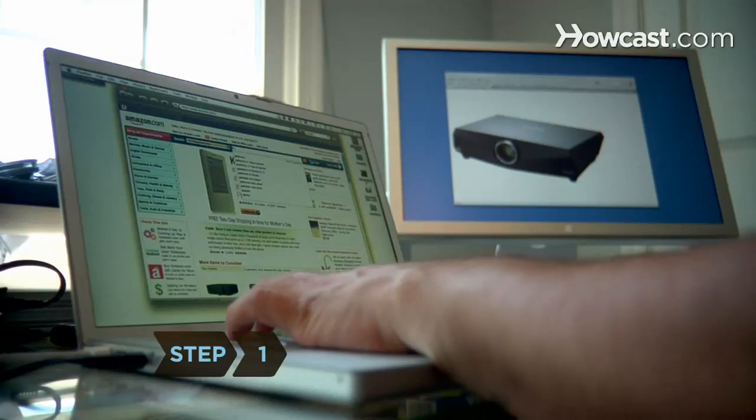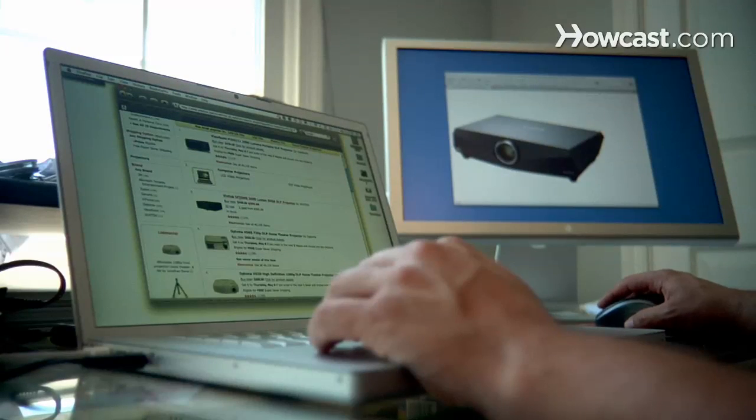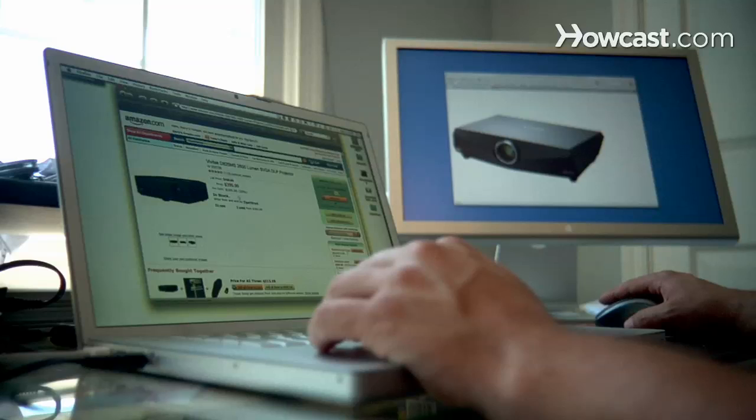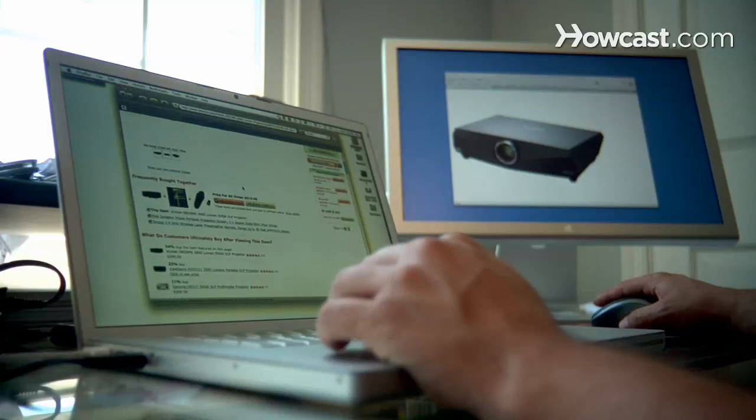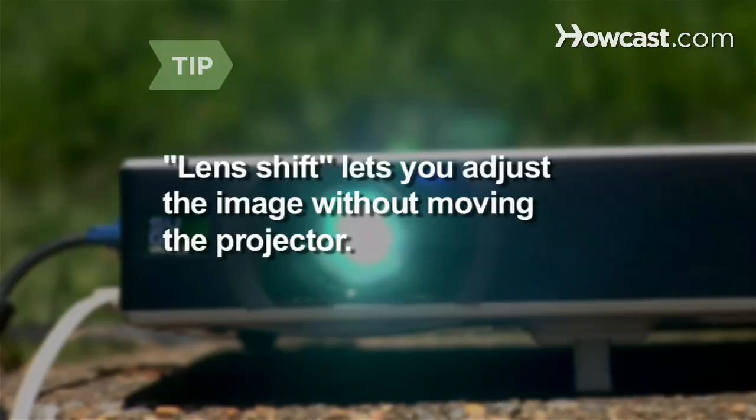Step 1: Find a digital projector to fit your needs. Take into consideration cost, picture quality, and how often you'll use it. Look for projectors that track lamp life and have more than 600 hours of life left. A projector with a lens shift feature lets you adjust the image without moving the projector.